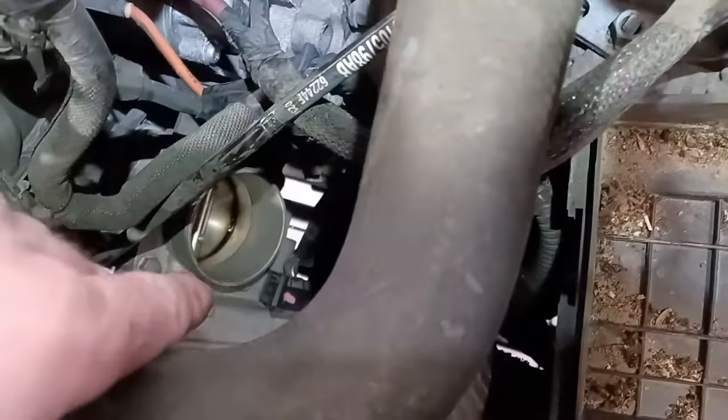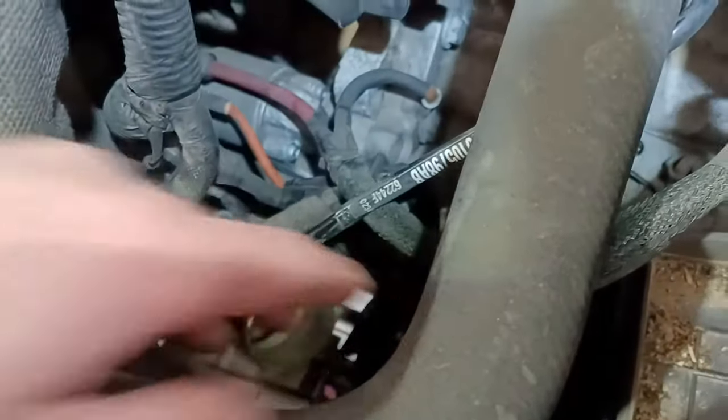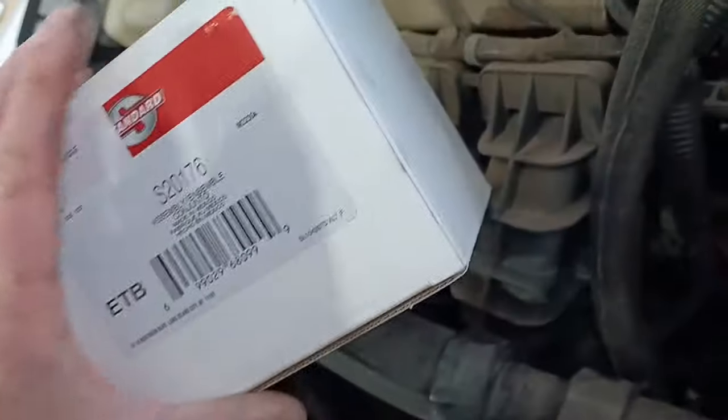We've also confirmed with the vehicle running and getting somebody else to put their foot on the gas that the throttle flap does not move at all. When you start it up, it flaps once and then sits there and you can just hear the gears slipping inside. So we've got a new throttle body to fit.